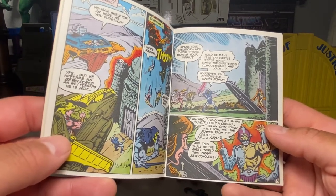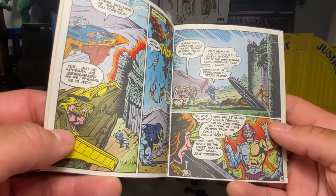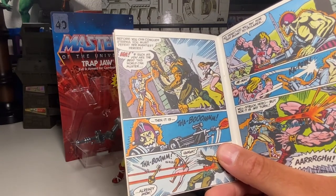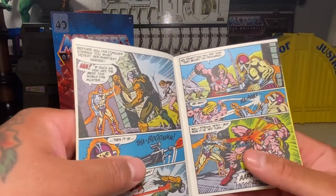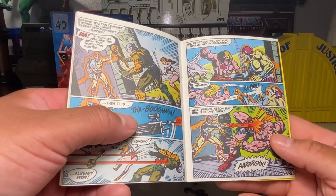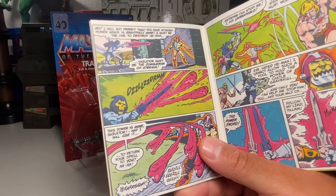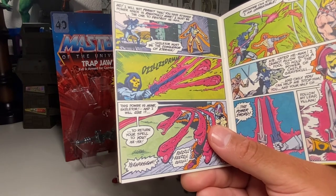Who is he? Who am I? Ha ha! Only a criminal on my own world. But now, with the power from the castle, I am a god. And this shall be the first world that Trapjaw conquers! Before you can conquer Eternia, you must defeat the mightiest heroes. Ha! If such as you are the best this world can muster, then it is already won! No, fiend — you will pay for that blow. So declares He-Man! Kapow! Well struck, hero — but now it is my turn. Arrgh! I will not permit this. You have attained power which is rightfully mine. I must be the one to destroy He-Man. Skeletor must be the conqueror of Eternia! This power is mine, Skeletor, and I will use it to return your spell to you.